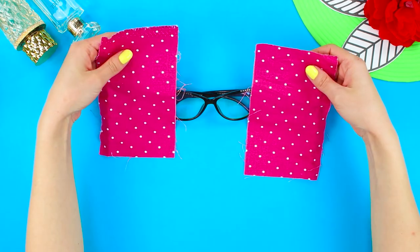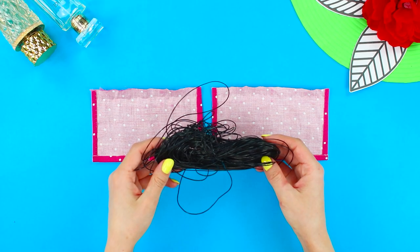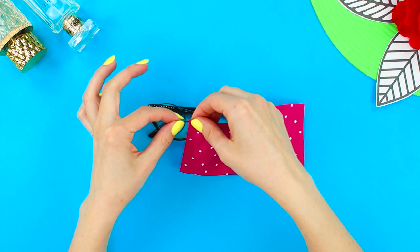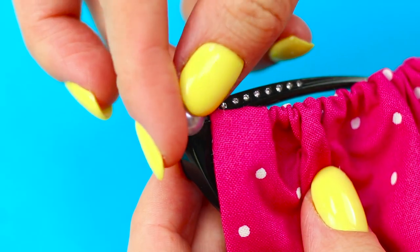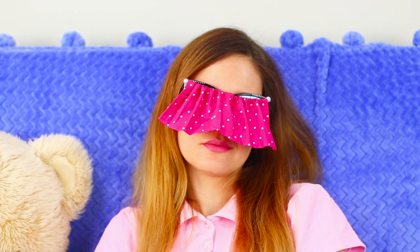For the next idea, take glasses and two pieces of cloth. Hot-glue the edges, then take a thin cord and tuck and glue the upper edge of the fabric. Fasten the end of the cord to the frame, pull on the cord to collect the fabric, and secure the second end of the lace. Decorate the glasses with pearly semi-beads and grip the curtains with mini clothespins. If sleep takes you by surprise, remove the clothespins from the fabric and turn the glasses into cozy curtains for your eyes. Sweet dreams!